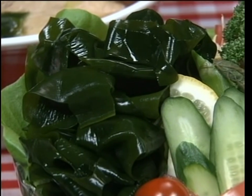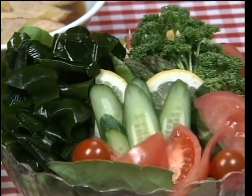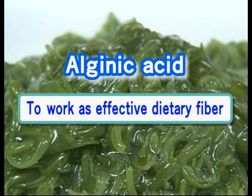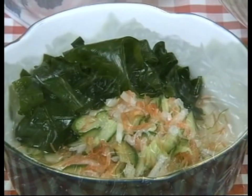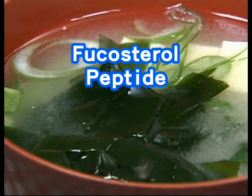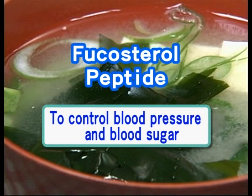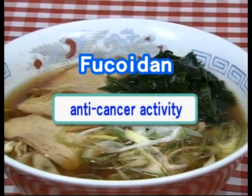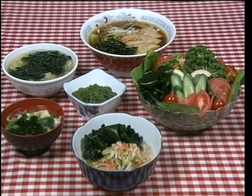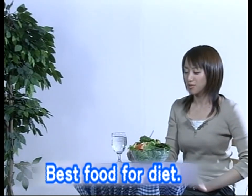Wakame is a healthy food, called the marine vegetable, which contains a lot of minerals. Even alginic acid, a component of wakame slime, is good for one's health as it helps decrease cholesterol. Apart from minerals like calcium and magnesium, wakame is also rich in fucosterol and peptide — nutrients vital for the human body. Wakame also contains fucoidan, which is important for anti-cancer function. Wakame has low calories and is essential as a diet food, as it prevents the body from absorbing fat.